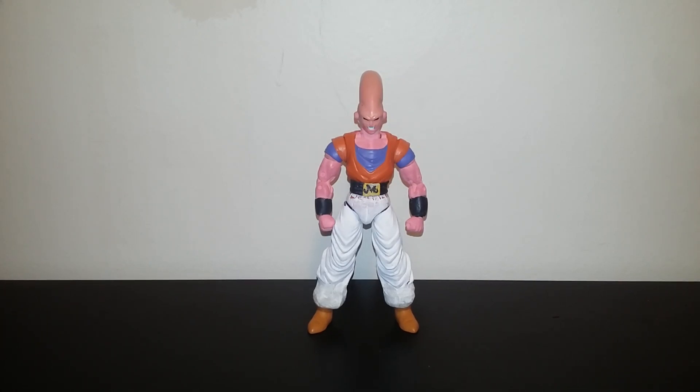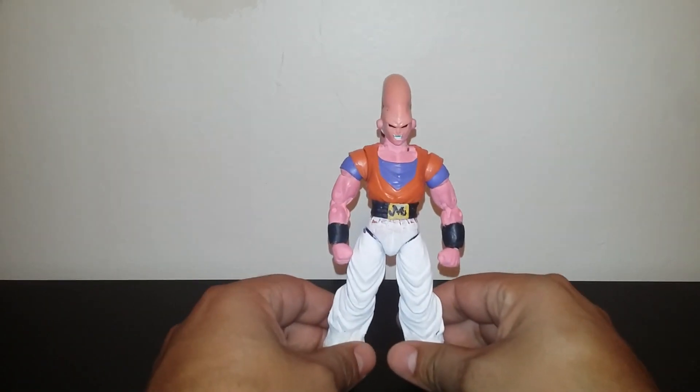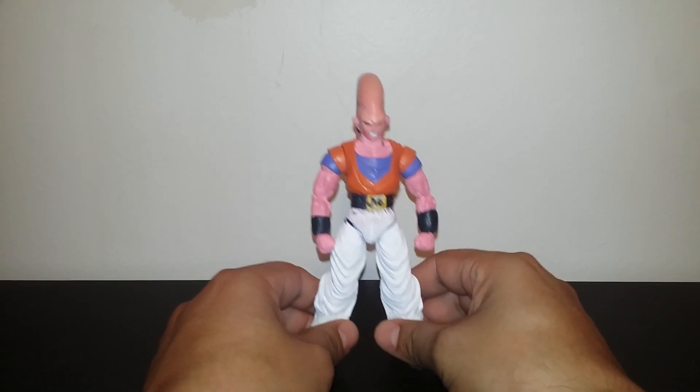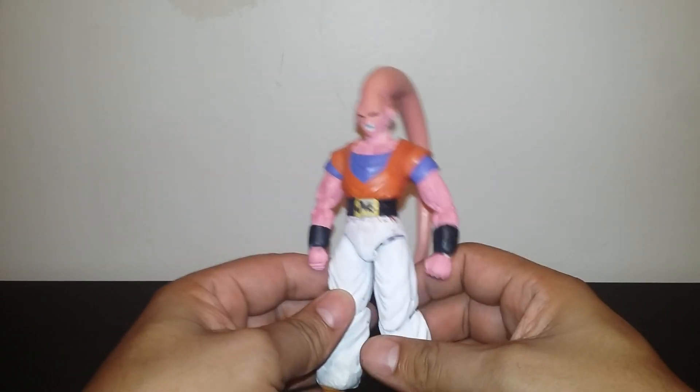Hello everyone, this is the Evil Collector coming at you with another action figure custom review. Today's custom review is my Super Boo Gohan Absorbed, or Buhan, which a lot of other people call him.